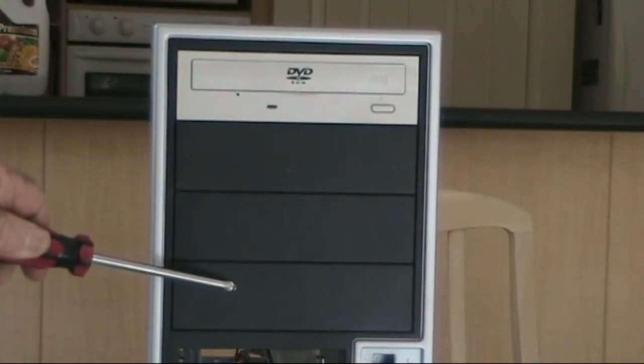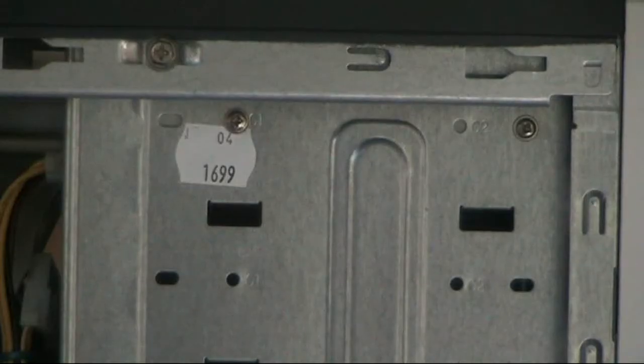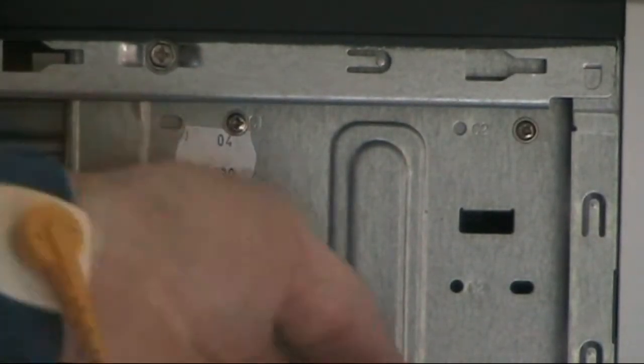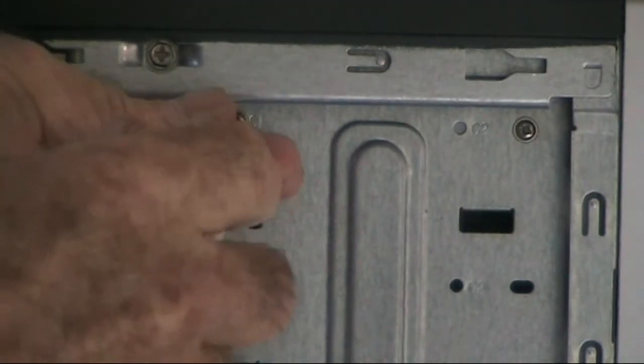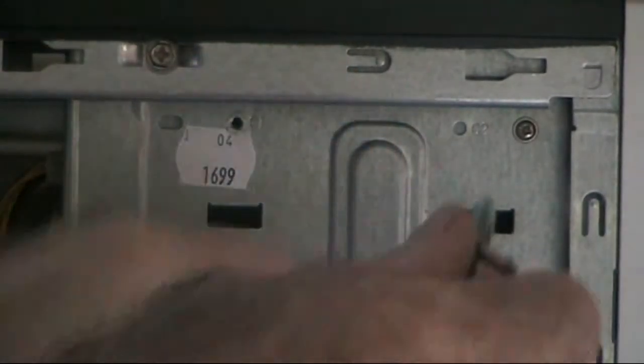Here we're showing that you have four bays on this particular computer. You can use various combinations of Blu-ray, DVD, CD, etc. The CD burner — or in this case a read-only DVD-ROM drive — is secured by four small Phillips head screws.